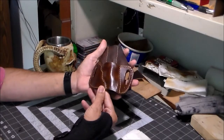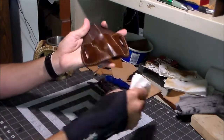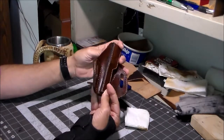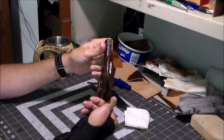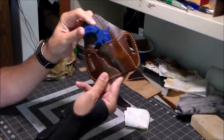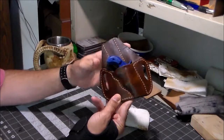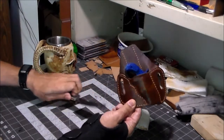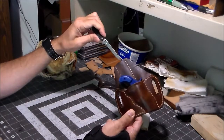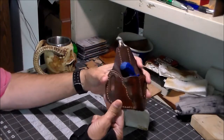It's done — the topcoat's been applied and it's all buffed out to give it a nice shine. Both front and back and on the edges. The little gun will just fit right in there — you can hear it snap in, fits right in there. The knife is right down in the back there.